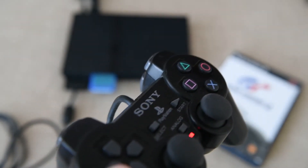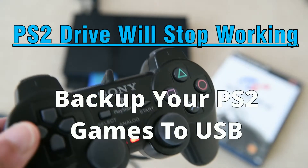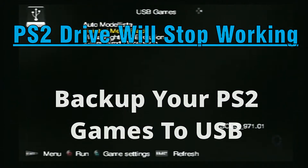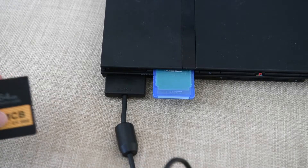That PlayStation 2 laser in your console will die. Why? Because eventually all optical drives have their lasers fail over time. So what are we going to do? We're going to back up our games onto a USB drive.